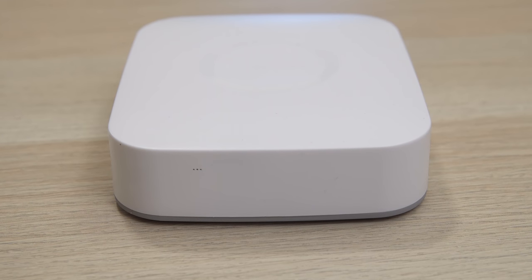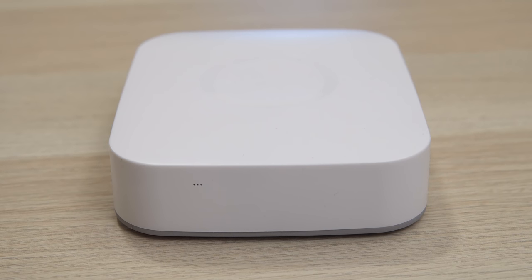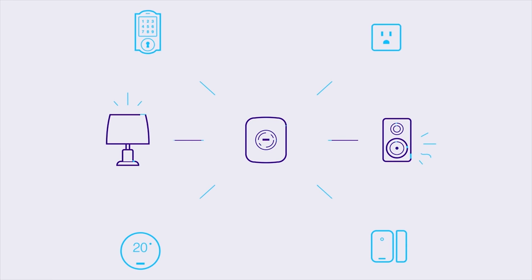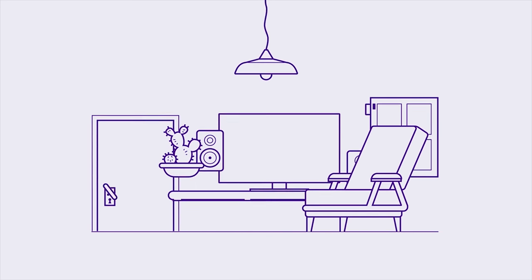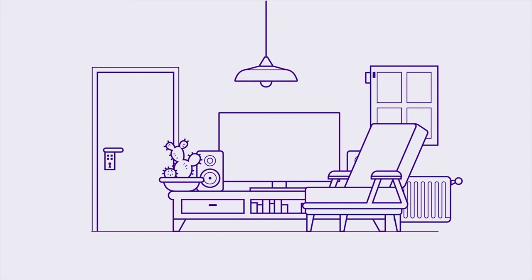I'm going to be using the SmartThings hub and a few SmartThings sensors to do this. You've probably already heard of SmartThings, but if you haven't, it's a home automation hub that links with pretty much any smart device and lets you do all kinds of cool stuff.